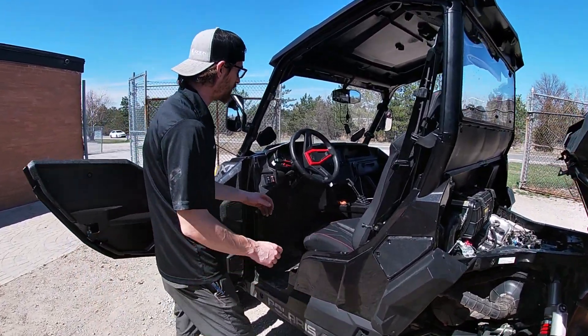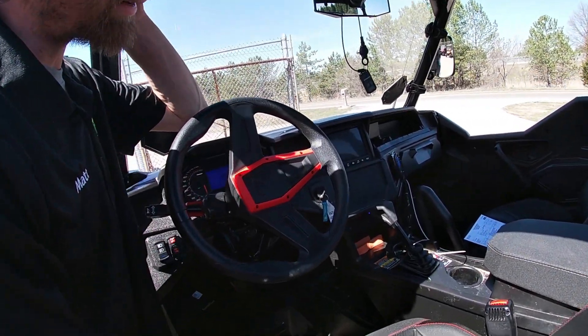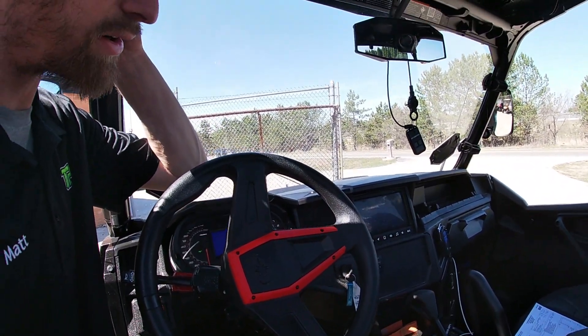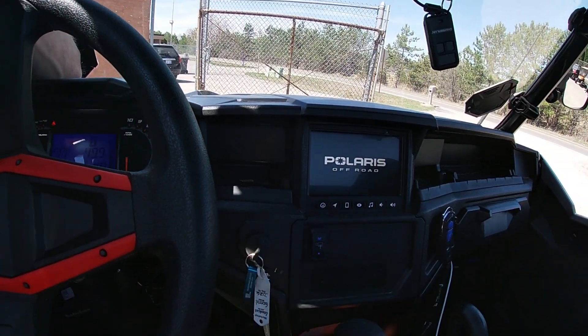So with the kit, I'll turn it on so you guys can see how it's going to look after the display comes up.